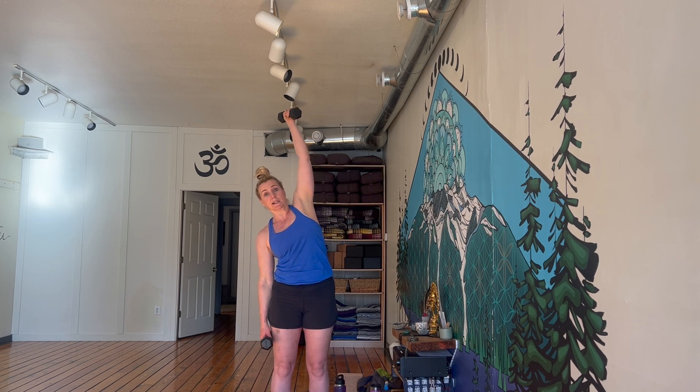Nice work. Take a break when you need to — come down, shake it out, then come back and join me. Other side. Start with that weight to the shoulder, elbow is in, off we go. Eight, seven, six. Make sure you're not leaning — just make the shoulder do the work. Five, four, three, two, one. And release. Nice work. Shake it out.